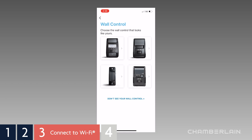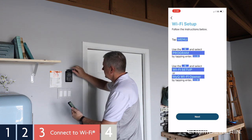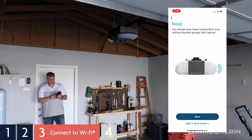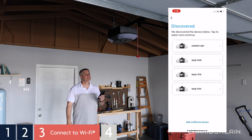Tap the control panel that looks like yours. On your control panel, lift the push bar and press the Learn button one time, then tap Next. On the MyQ app, tap Next. You'll hear a beep from the garage door opener. Tap Yes. When your garage door opener is discovered, the MyQ serial number will appear — tap it to continue.